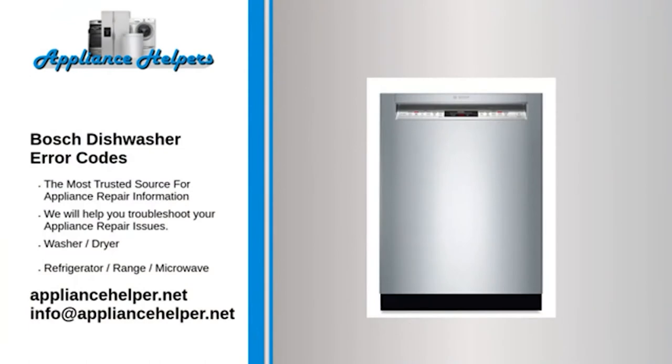If you're looking for help fixing your Bosch dishwasher, look no further. Our comprehensive Bosch dishwasher error code guide will explain common issues, provide tips, and show you how to read your model's error codes.